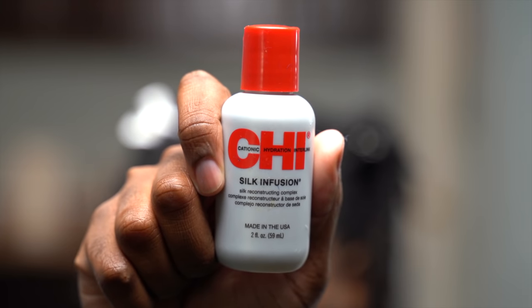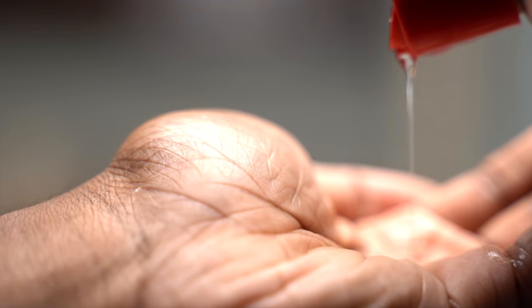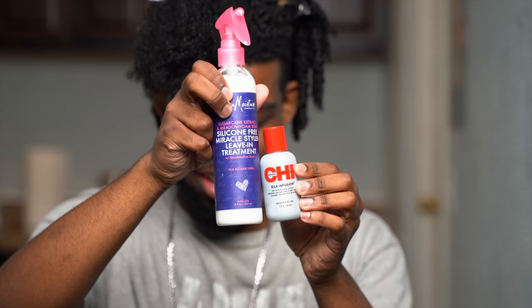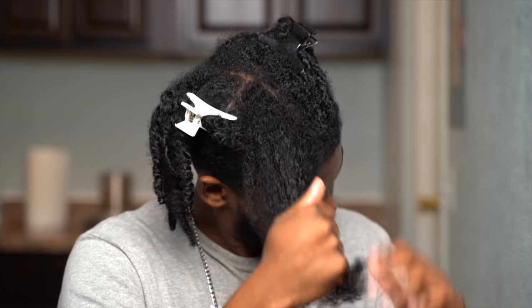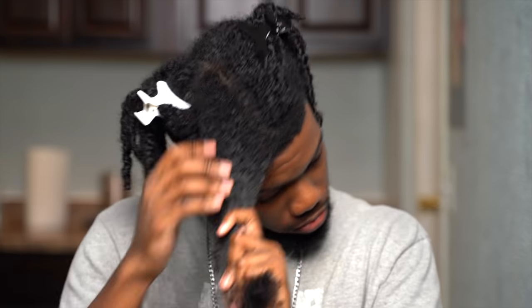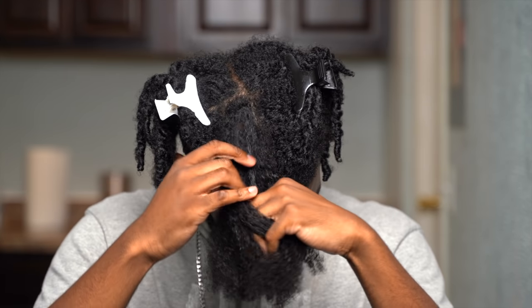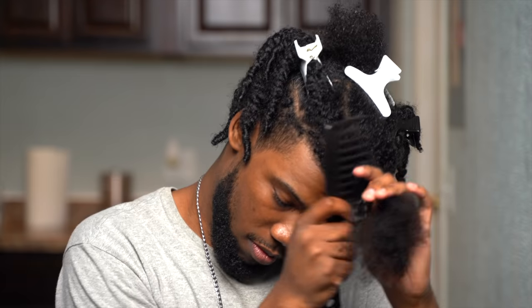The main reason I'm using this leave-in is because it can be used as a heat protectant and to give my hair some moisture. To be on the safe side, I also use an actual heat protectant — today I'm using the Chi Silk Infusion. You only want to use a little bit, but this heat protectant is a dime piece. The heat damage ain't even gonna wanna mess with your hair.